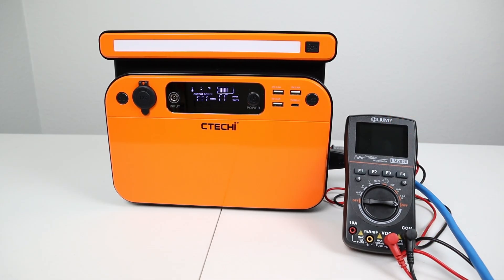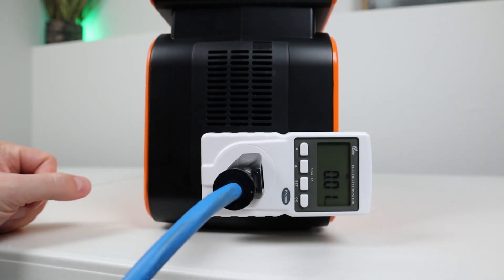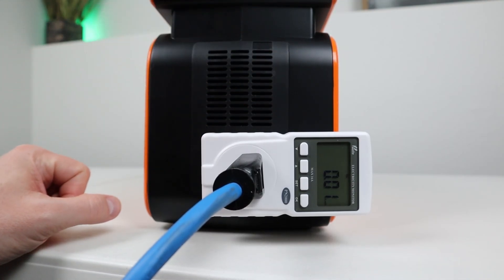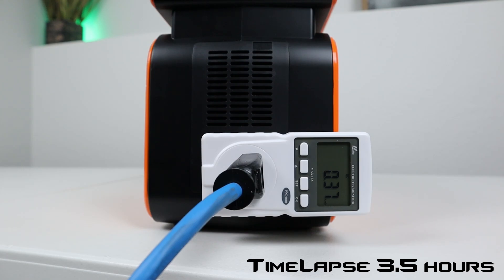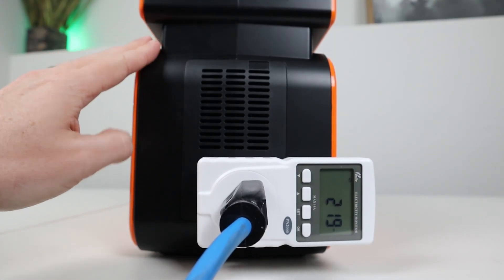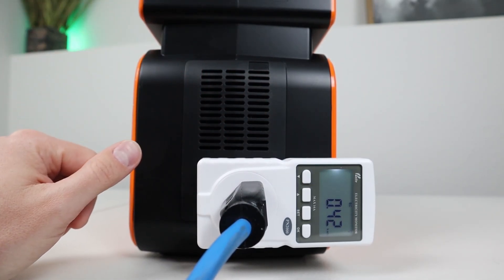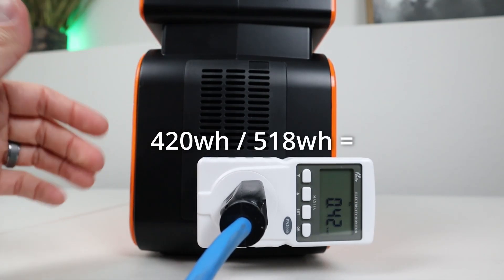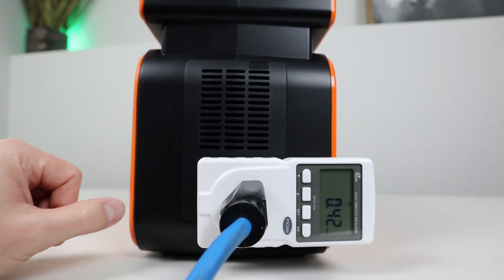Let's do a capacity test to see how much power we can get. Charging up to 100%, we'll take the battery from 100% down to 0% through the AC inverter. The power station is rated at 518 watt hours, and we're discharging at about 113 watts. The test ran for 219 minutes and we pulled a total of 420 watt hours. So if you use the power station from 100% to 0%, expect around 420 watt hours through the AC inverter — that's 420 divided by 518, giving us 81% of the rated capacity. Not quite 85%, but 81% is still acceptable.